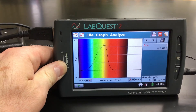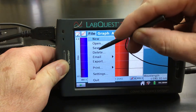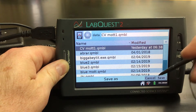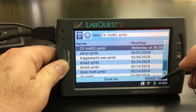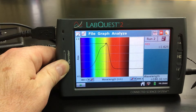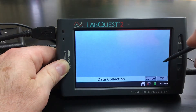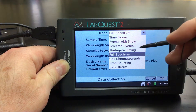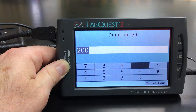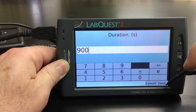We are going to go ahead and save our data. So I'm going to go File, Save. I'm going to save it as the same file, then hit Save and override it. And then I'm going to go top left to change my mode — I'm going to make it time-based. And now it says we want to go for 15 minutes, just 900 seconds. Going to hit Done.